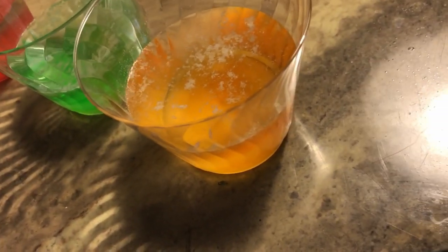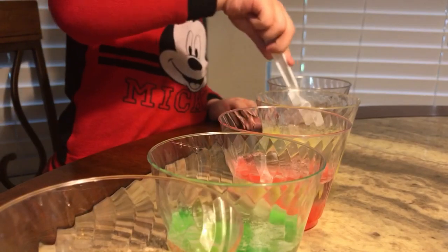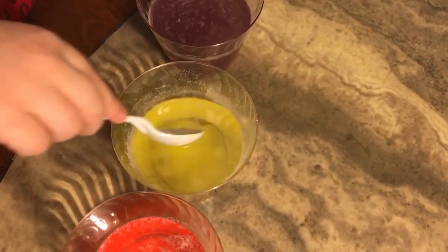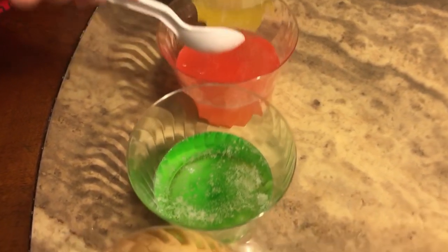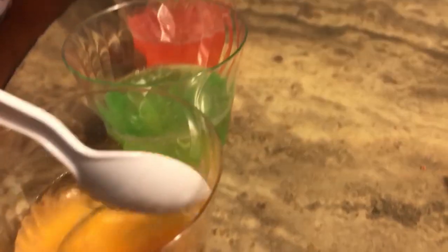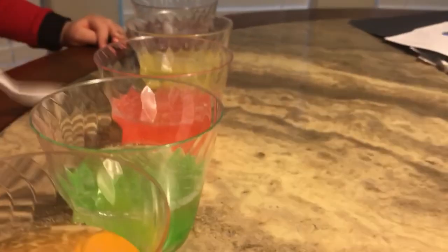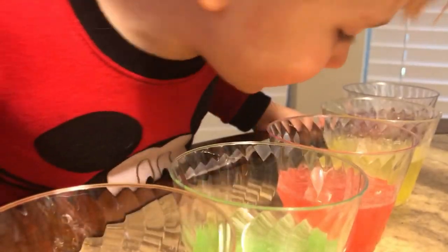Can we mix it now? Hold on, give me just a second. James, which one do you want to stir? This one. Okay, stir it up. What did it do? Mix, mix, mix, mix. Wow! Do you even see the Skittles in there? Yeah. What happened to the Skittles? I think they're all down here. Let's get some Skittles out. I think when you stirred them up, they dissolved.